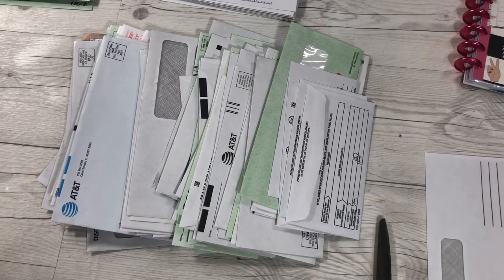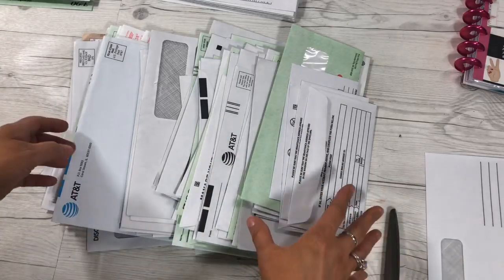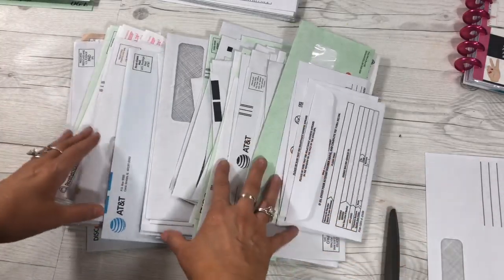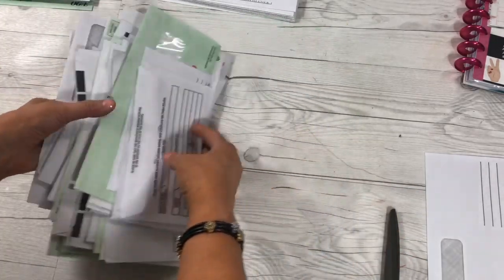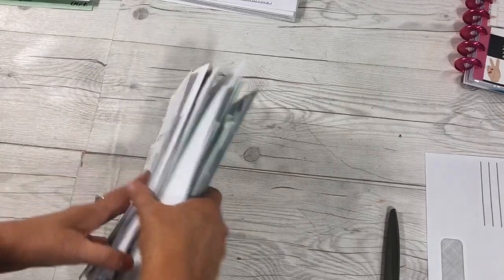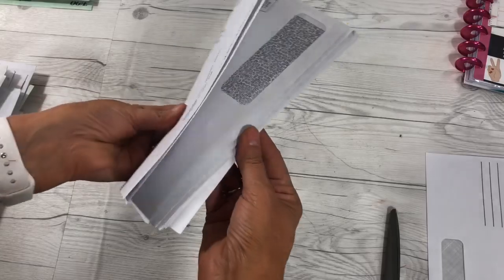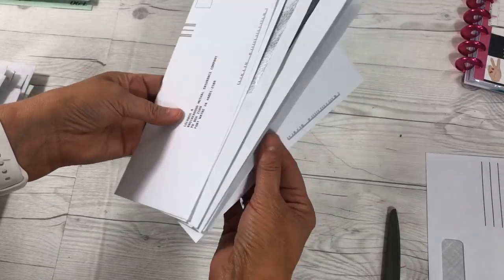The first thing that you need to do is gather your supplies and your envelopes — everybody says it differently. All right, so I have a whole bunch. As you can see I've been saving them for a while and wanting to do a project with you. I looked through all of these and got 10 that are approximately the same size.